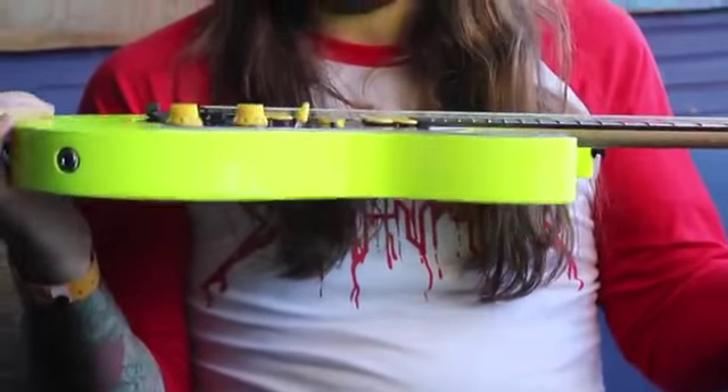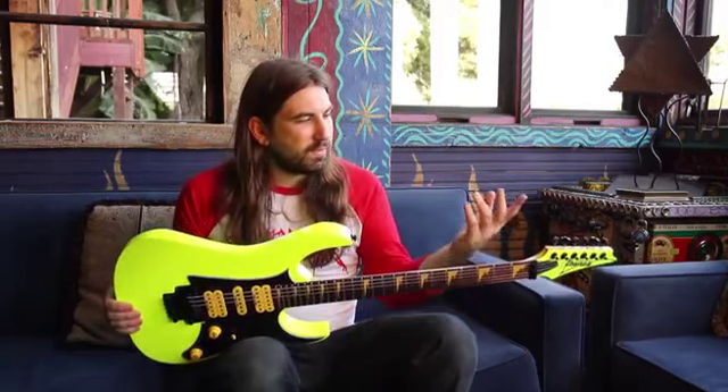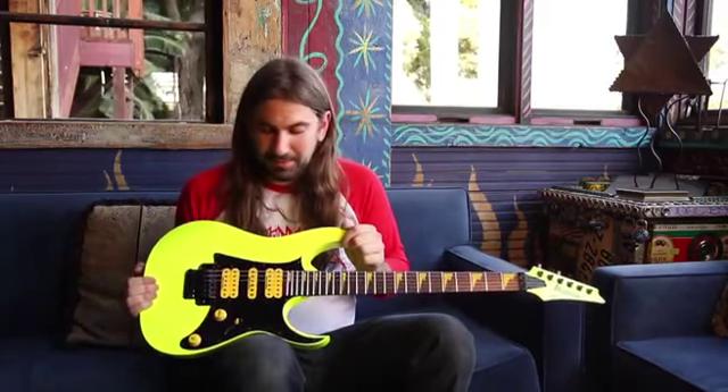This is Ryan Knight from the Black Dahlia Murder. Ibanez has been cool enough today to bring me this RG Premium for the 25th anniversary of the RG. This particular one is in fluorescent yellow — great color, bright.